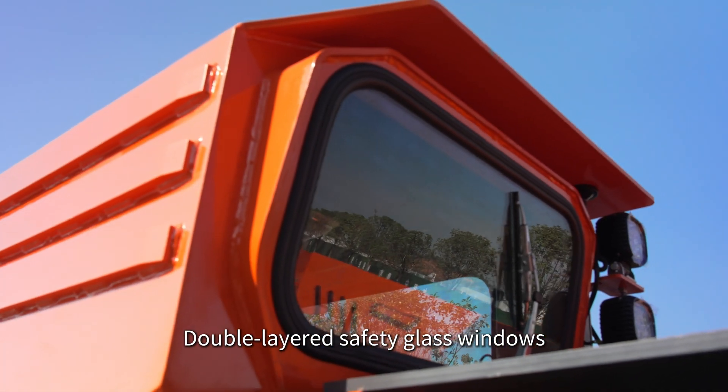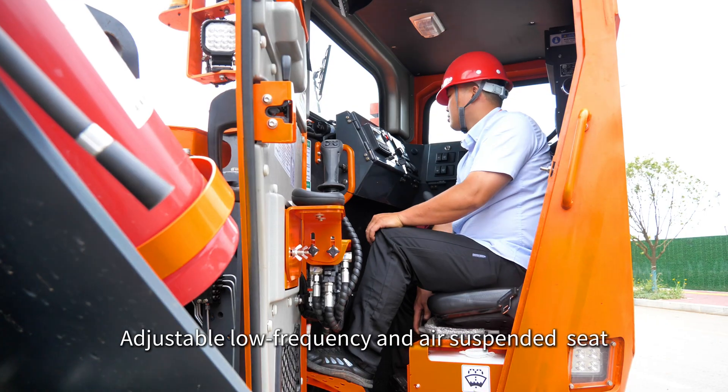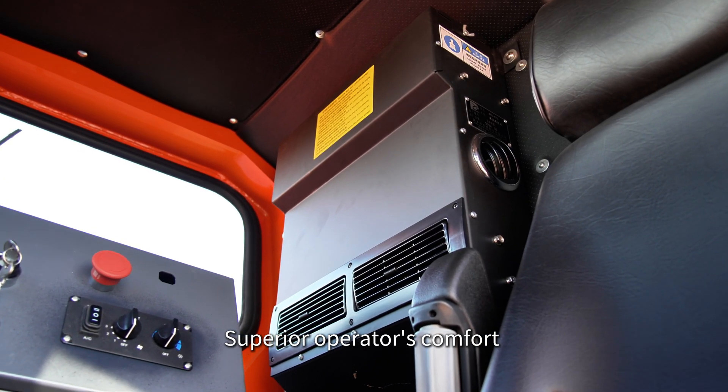The ISO ROPS/FOPS approved cab ensures the safety of the operator. It features double-layered safety glass windows, dust-proof and salt-proof interior materials, an adjustable low-frequency suspended seat, and air conditioning for superior operator comfort.